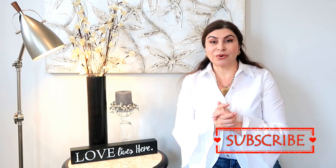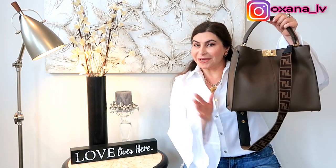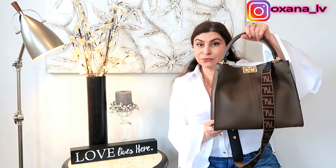Today's video, from the introduction, you already understand, is going to be a what's in my bag video. This video was requested a while ago and I'm so sorry I couldn't do it sooner. But I'm so glad today to present my Fenty Peekaboo X-Lite. I have this bag already for a while. I did obviously an unboxing, and I did another video where I showed my new Fenty Zucca straps that I specifically purchased for this bag. But I never did a what's in my bag, and today that's what I want to do for you guys.